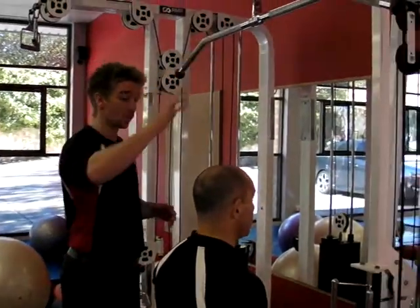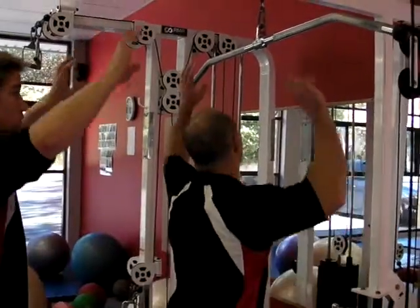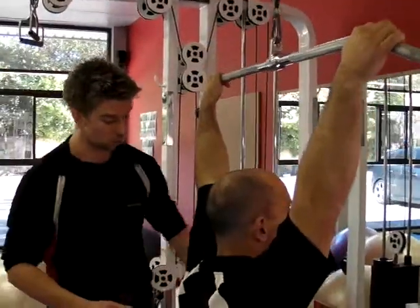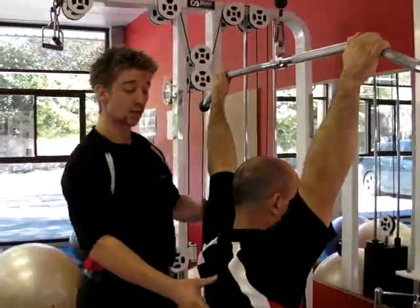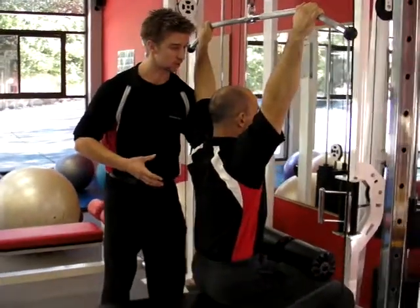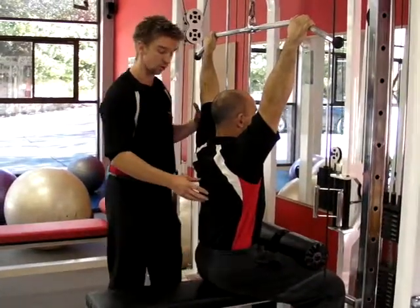Grab the bar for us, a little bit wider than shoulder width. Make sure it's a nice light grip, chest in your fingertips. Take your seat. Make sure your knees are nice and firm underneath the padding. Chest up nice and tall. What I would like you to do is really squeeze your glutes to make sure you are drawing your belly button into your spine, so we keep that nice neutral posture.